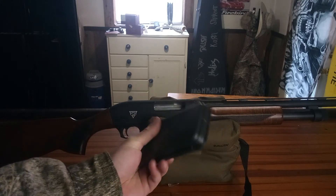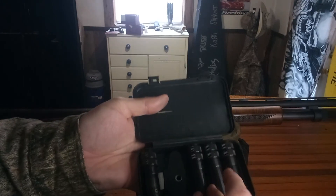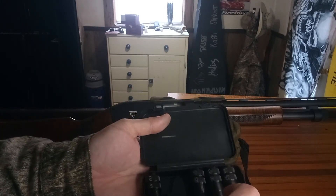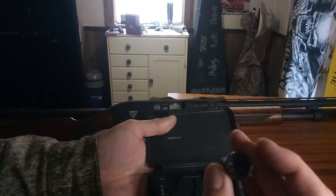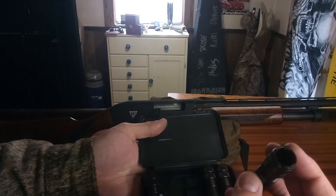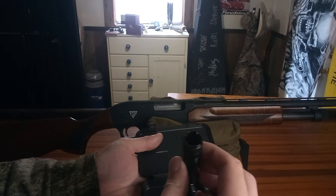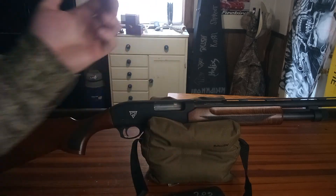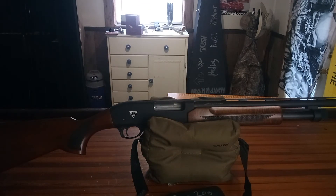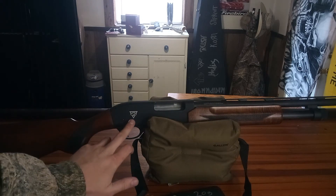It comes with a little choke case and a choke tool too. So you get improved cylinder, cylinder, modified, improved modified, and full. I do like how they put the labels on there instead of just the notches — half the time I forget what three notches or two notches means. Three notches and one notch I know is modified and full, so I figure it from there. They've also got their little Puma logo stamped on here.